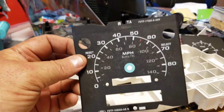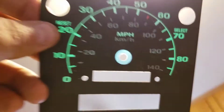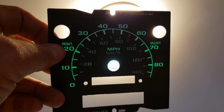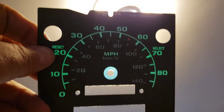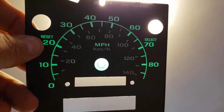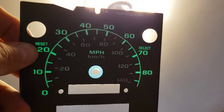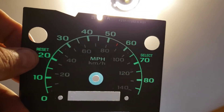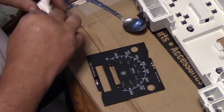I'm gonna put red lights in here so the gauges will be red. But if I put red lights in with the existing green coating, it's gonna be red and green mixed - I don't want that. So we're gonna get all that green off the back. You can see that one spot that's red between 50 and 60 - that's the 55 mph mark - we want that to stay. The parts store didn't have regular Goof Off.